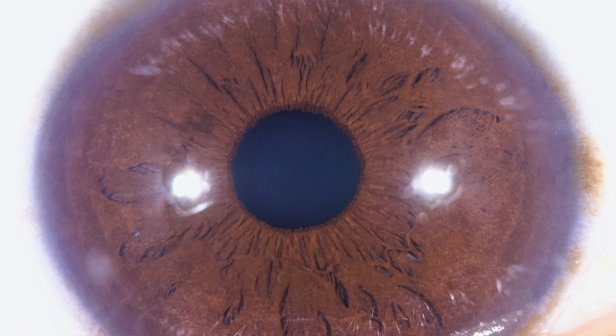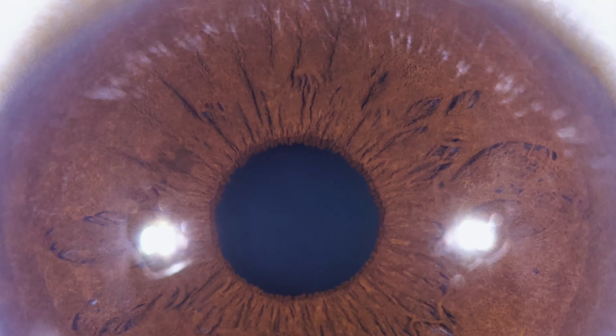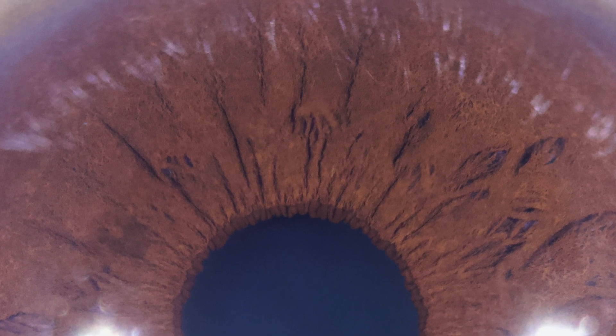These dark irises are from someone originally from Martinique — he's got very dark irises that more or less look black when you're standing and looking at him. Now, another important feature of the Iris Explorer version 5 is...